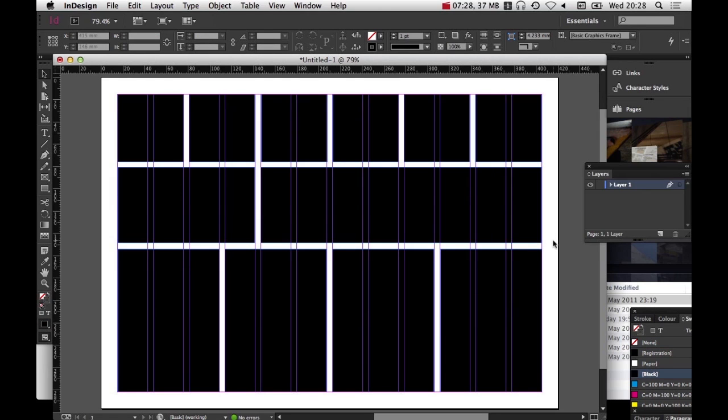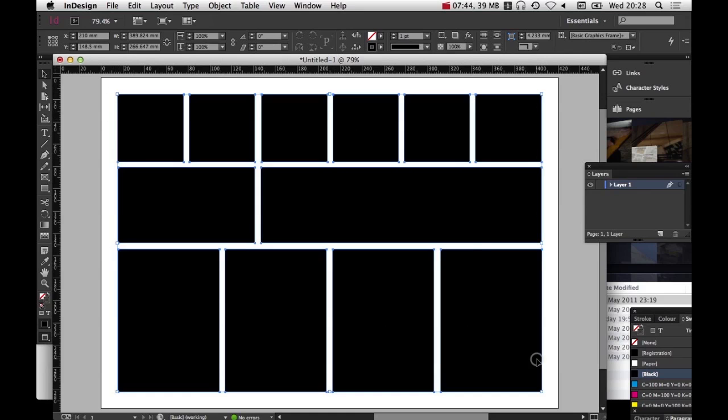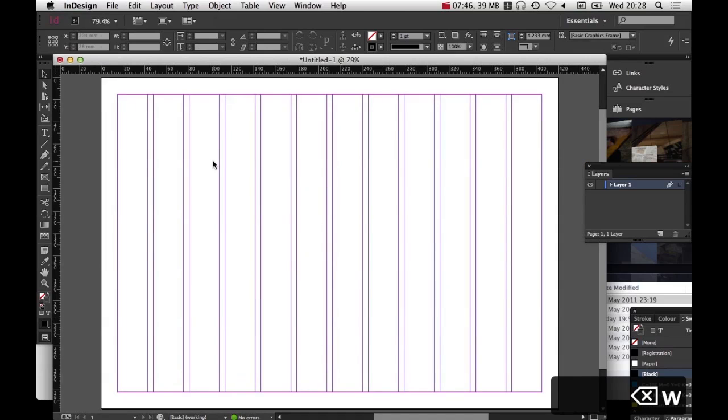That's what's great, in my opinion, about using this layout method — you've always got access to this super-accurate grid layout. If I press W, it gives me a sort of print preview and removes all the guidelines, so I can see the super-precise layout. This isn't the actual layout I'm going to use, but that's the reasoning behind using that spacing. So let's start putting some stuff down.